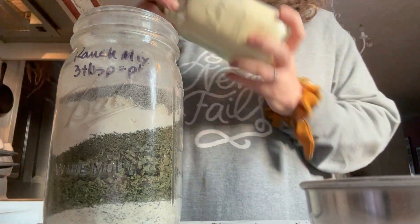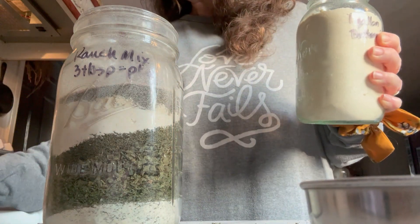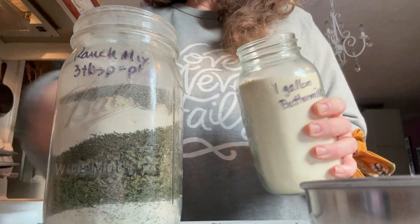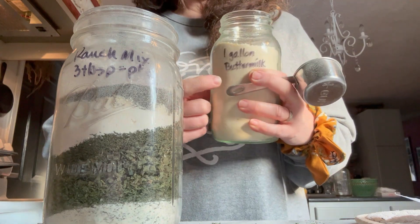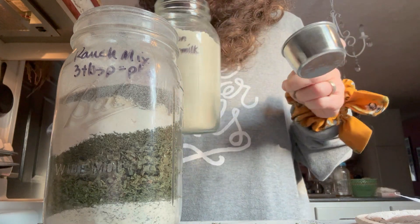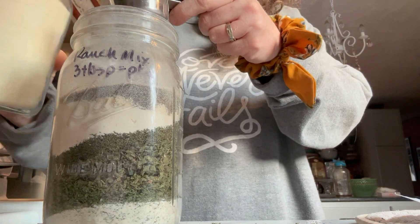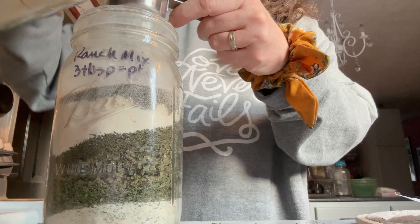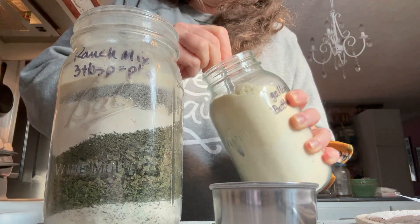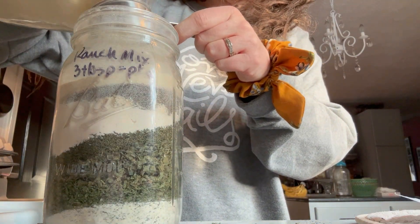The last ingredient is buttermilk powder. This is my buttermilk powder that I freeze dried. Now if you have dry milk powder, you could use that too — it's just not going to give the exact same flavor, but I think it will work. You can also buy buttermilk powder from Azure Standard, or dry milk from somewhere like Kroger. So we're going to add a cup of this. I need to break it up a little bit — I really packed it in there — and I'm trying to keep all the air out as much as possible when freeze drying and storing.